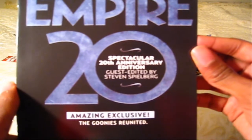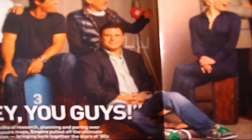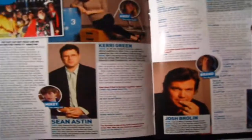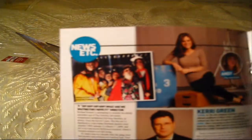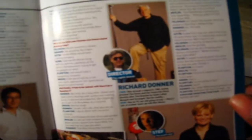Next is this Empire 20th Anniversary special issue, guest-edited by Spielberg. Richard Donner directed it and Spielberg presented it, so I guess he produced it. Here's a look at the cast grown up — so I guess this is a retrospective look back. I don't know if I want to read too much of this stuff before I watch the movie. That's a picture of the cast when they were young, and this is them grown up, so that should be interesting.